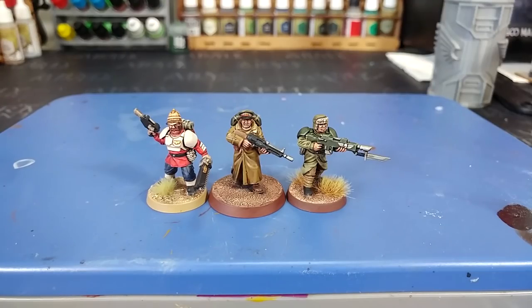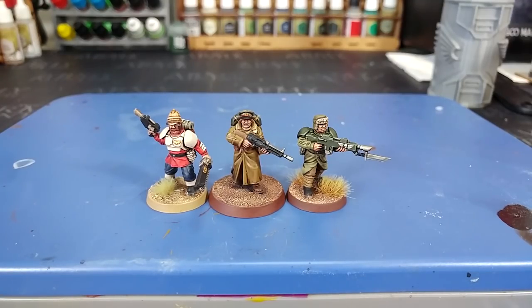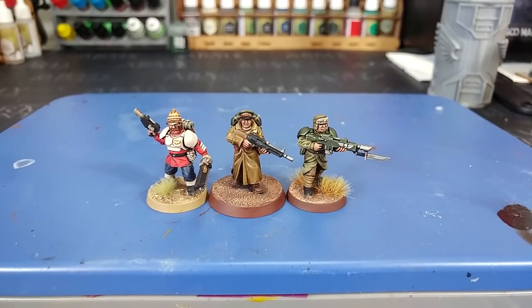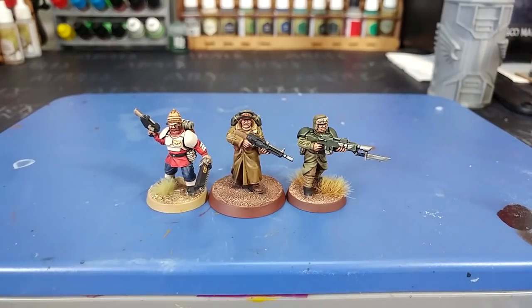Here in front of me I've got three different guardsmen made three different ways. On the left is a Praetorian — quite simply a head swap, that head from Anvil Industry, with a pack from a Napoleonics kit. The rest is purely Citadel parts painted up to look like a Praetorian. On the other side, I've got again a Citadel body, but the head and legs are from Anvil Industry — the great coat style legs in particular really make him look different.